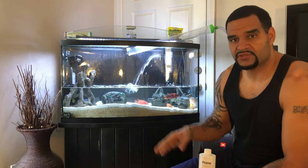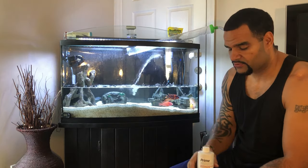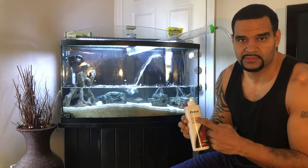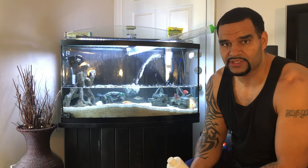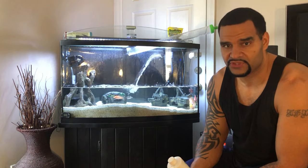At this point, once I reach the water level I want to remove, I need to add a dechlorinator. I use Prime. You must use a dechlorinator before adding tap water into your tank — chlorine will kill your fish.